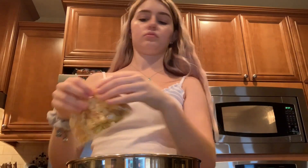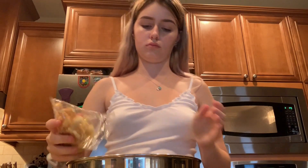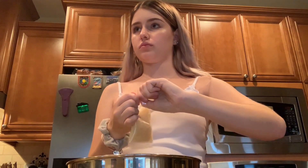So right now I'm going to be taking the croutons and just opening that up and putting it in the bowl. I love croutons so much, especially these. They had like a little garlic in them.